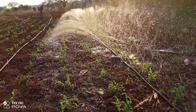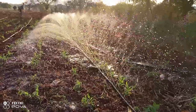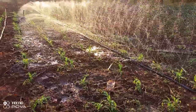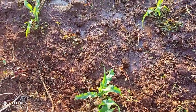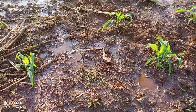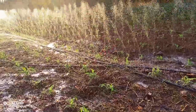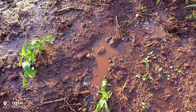This is just a demo plot — as you can see we are irrigating maize here, although it's not the ideal crop for this system. In just about 15 minutes, you can already see that the ground is almost wet and water is starting to flow.